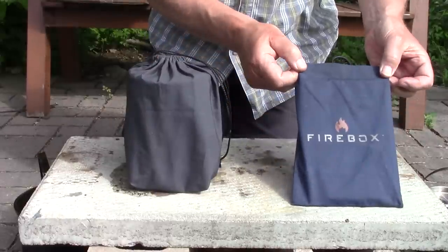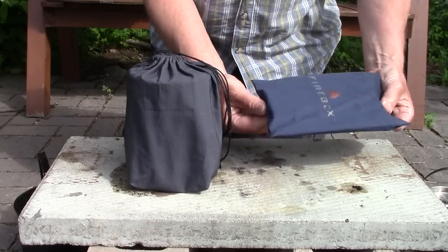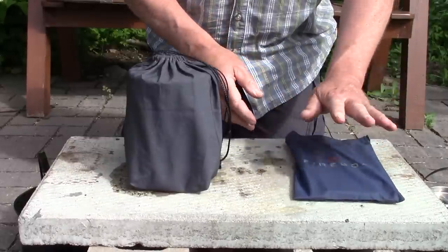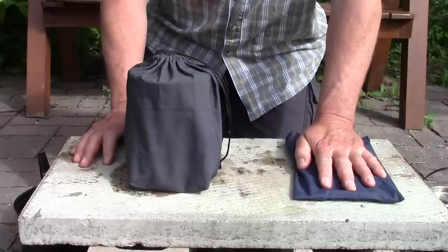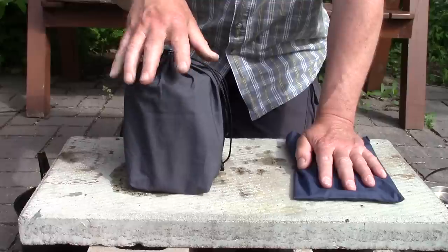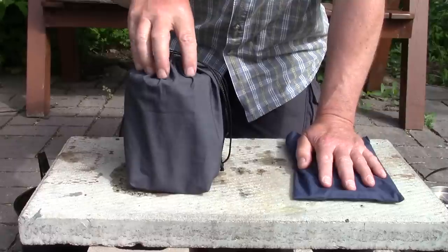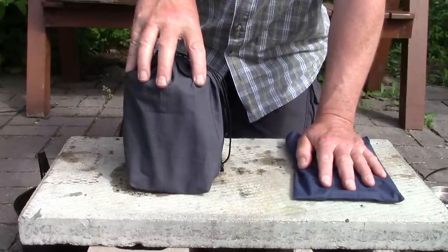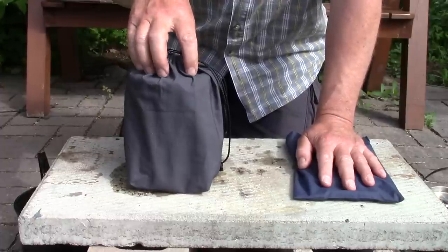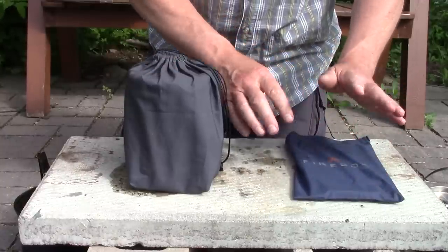The clear winner for compactness is obviously the Firebox stove. It takes up very little space — it's flat, running about seven inches long, maybe not even a half inch thick. Very compact, it doesn't take up a lot of space. The IKEA does take up a considerable amount of space in your backpack, however that can be compensated for by having a pot go inside of it or storing other things inside of it. Size-wise, we have to give it to the Firebox without doubt.